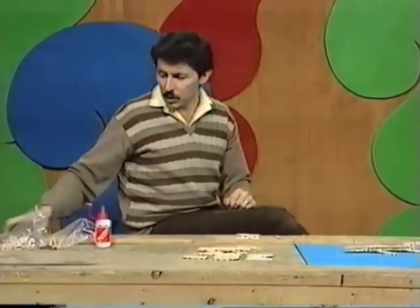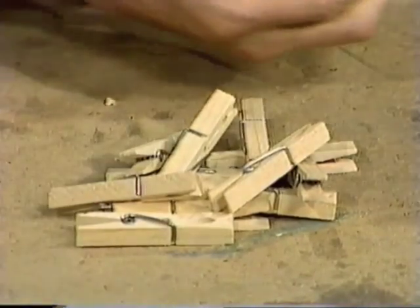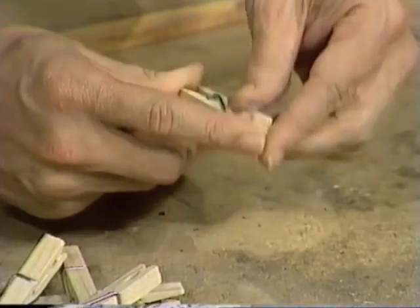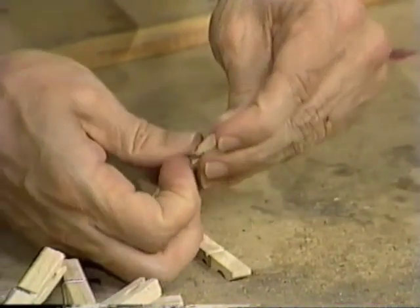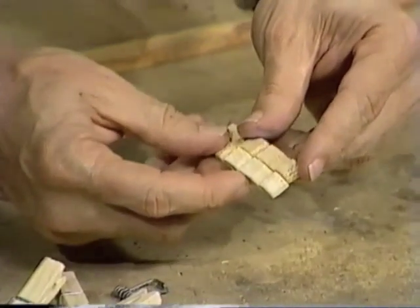You'll need to start with 12 of these wooden clothes pegs — there they are. Then you'll need to separate each of those clothes pegs into its two halves. You can do that with a little bit of practice, just by pulling it part of the way open, then sliding one half off, and then removing the spring. And you have two halves — those are the bits that you'll need.